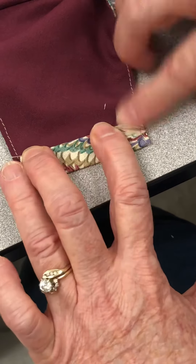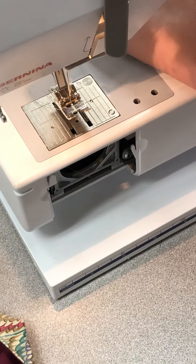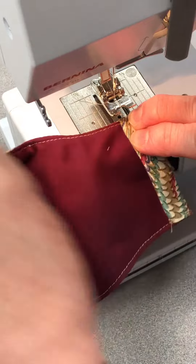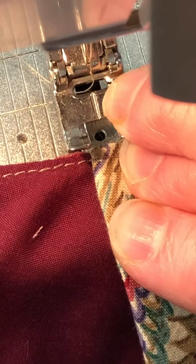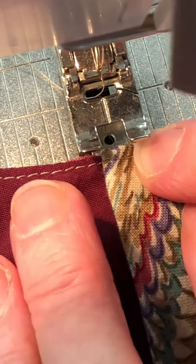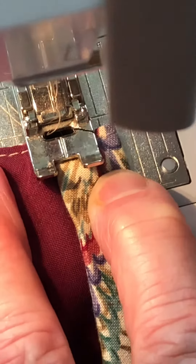You have to be careful to hold this because it's not going to really want to cooperate. Coming back over to your machine, your thread is underneath the presser foot and to the rear. I'm going to pick this up carefully so it doesn't move, and place it up here. On your presser foot, spot where the needle is right behind it — keep that just off to the edge, or if you're really good, keep the edge of your fold right on the other side of the foot.